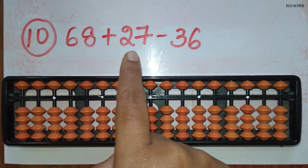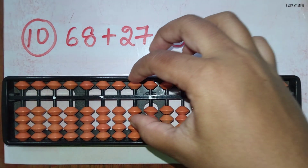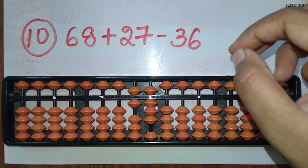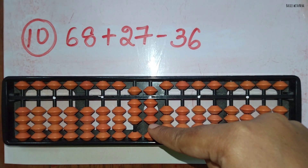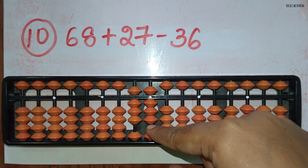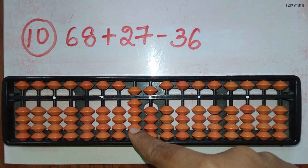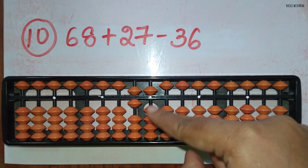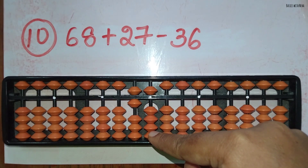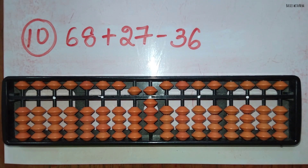The tenth sum: 68 plus 27 minus 36. First you should take 68. Now add 27: add 2 directly in the 10's rod and to add 7 in the 1's rod the beads are not available, so use the big friend formula for plus 7, that is plus 10 and minus 3. Now minus 36: minus 3 can be done directly in the 10's rod and to minus 6 in the 1's rod the beads are not available. Use the big friend formula for minus 6, that is minus 10 and plus 4. The answer is 59.